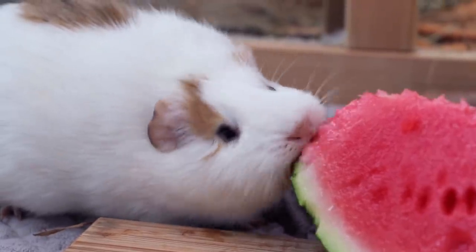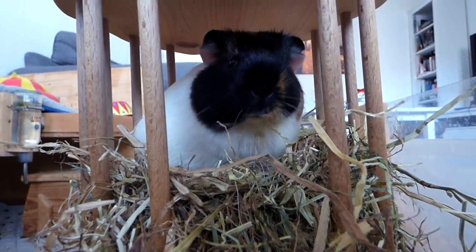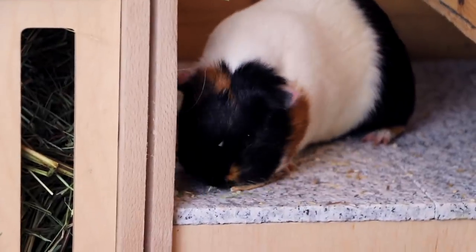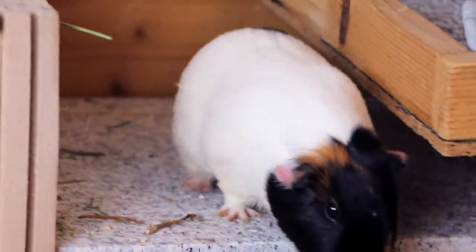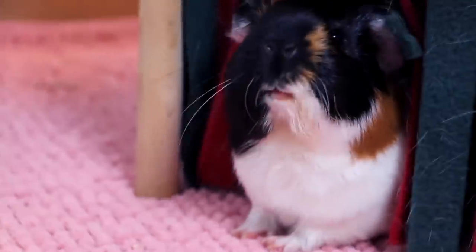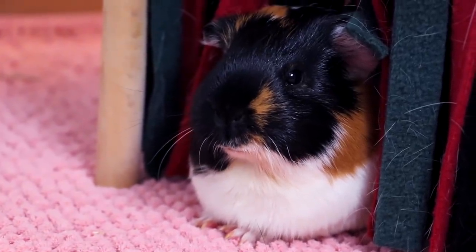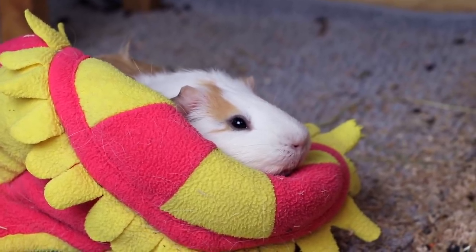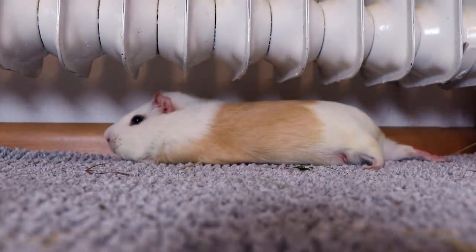A group of female guinea pigs is another possible group combination. Without a neutered boar to keep the peace, female groups can sometimes turn aggressive. The third possible combination is a group of boars. Boar groups tend to have a bad reputation as they require more space than any of the other group constellations and are the most difficult to keep. Boars tend to be more territorial than females, so the group combinations can sometimes lead to fighting and it can take some time to find two boars or more that really click. However, many owners of boar groups also say that they have very peaceful groups and that the group combo doesn't deserve such a bad rep.